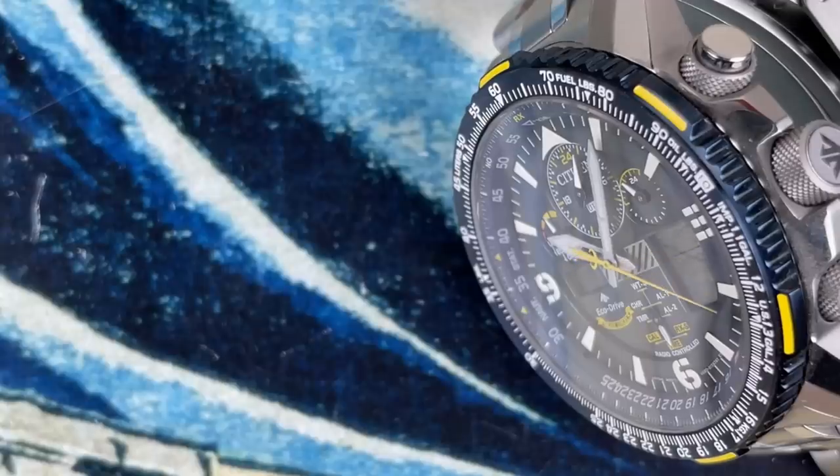They accomplished that — and I just want to point out how significant that is. This is not a dive watch; this is like a pilot's chronograph mixed with a dive watch in terms of water resistance. 200 meters of water resistance with pushers, and these are not screw-down pushers — these are regular pushers.